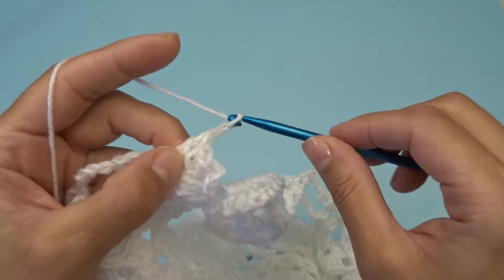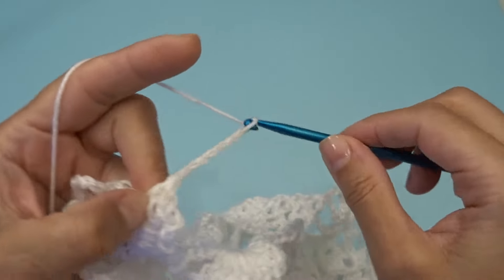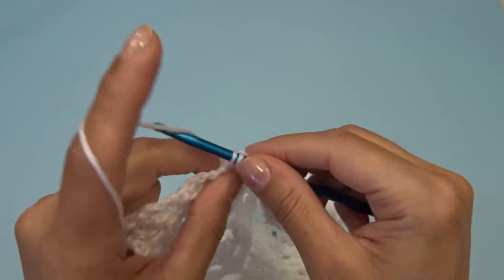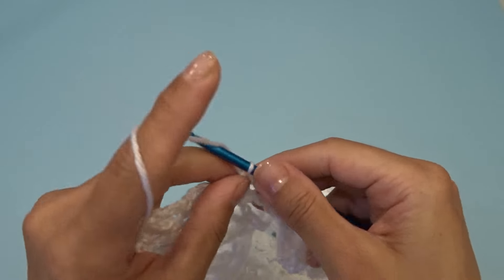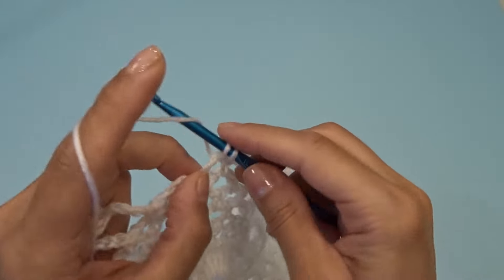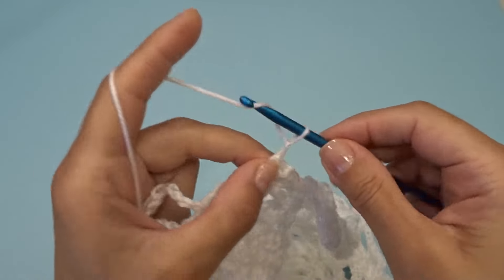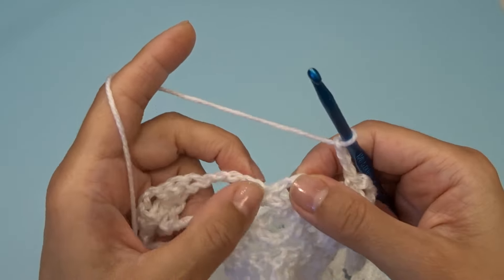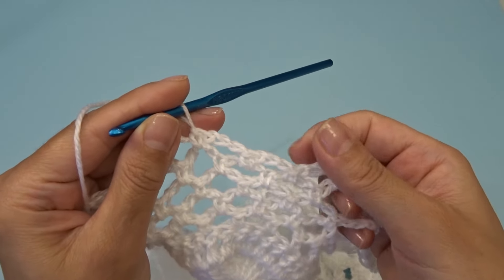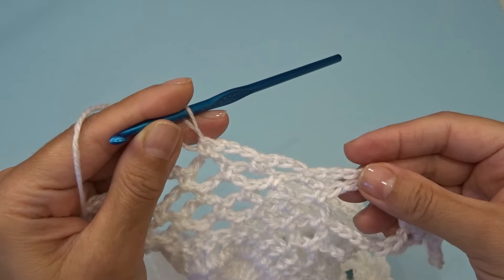Chain five, find your chain three space and into that chain three space work one single crochet, chain three. Work one single crochet into the next chain three space, chain three, work one single crochet into the next chain three space. At the end we have two chain three spaces.